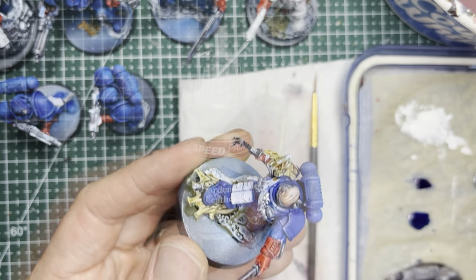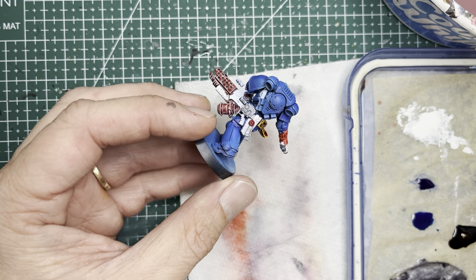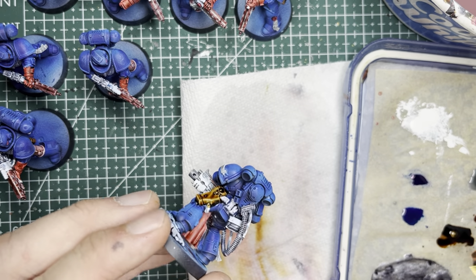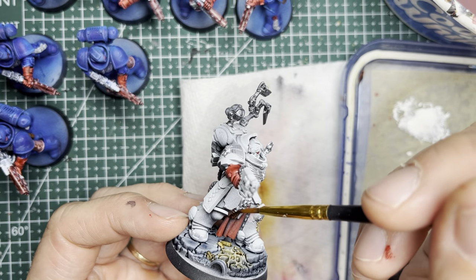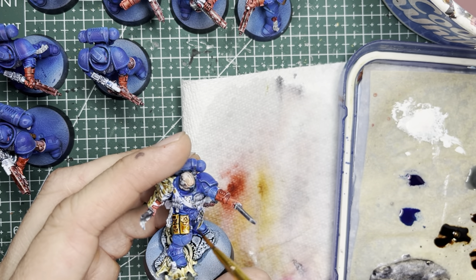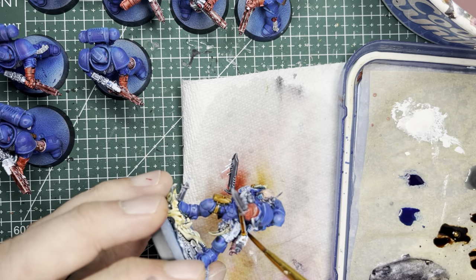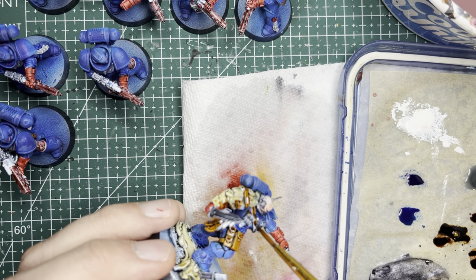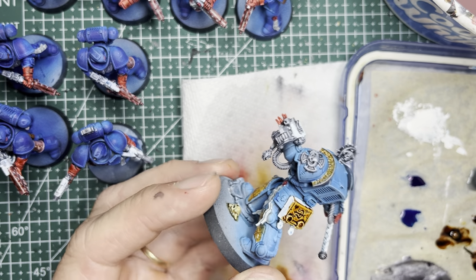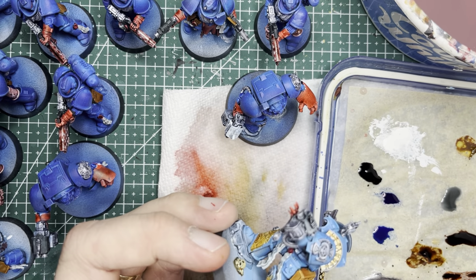Now onto all the straps and pouches on the models — you'll want to use Hardened Leather speed paint. This is a great color for the deep, rich brown you'll want on these leather parts. I put this color on the pistol holsters, knife sheaths, any pouches, and straps. The Phobos Lieutenant in particular has a lot of straps and pouches, so make sure you cover all of them. I also elected to paint the book satchel on the librarian with this color — it just gives it a more organic look.